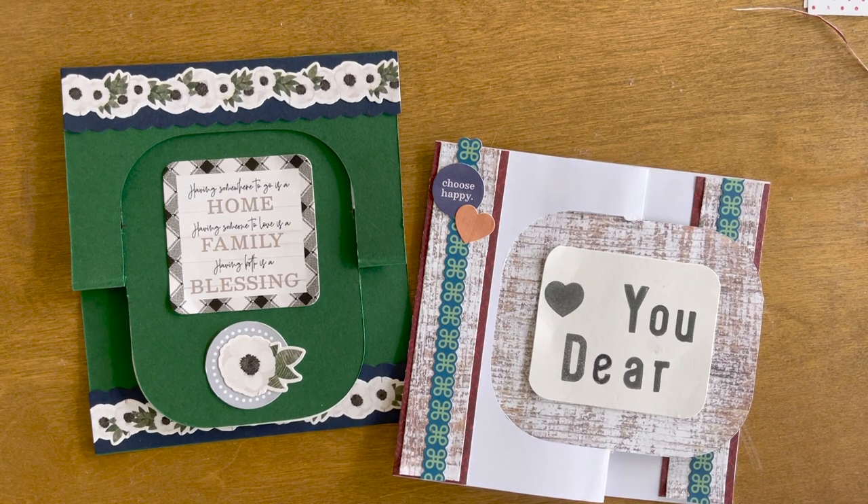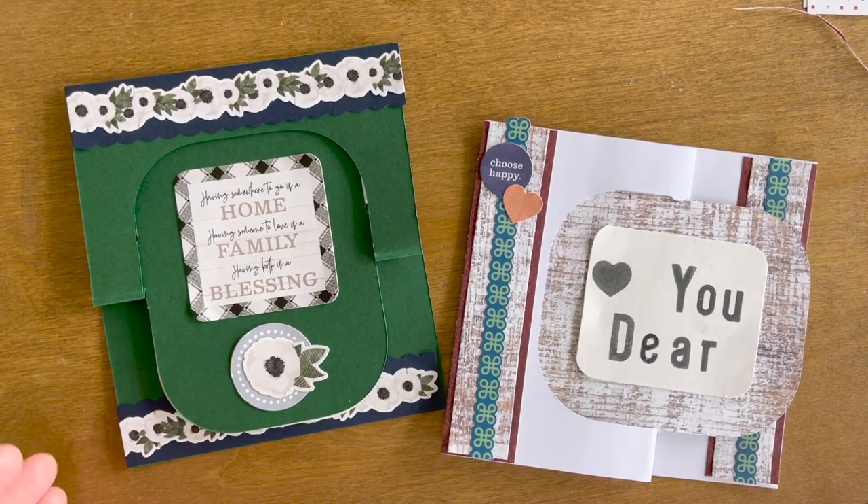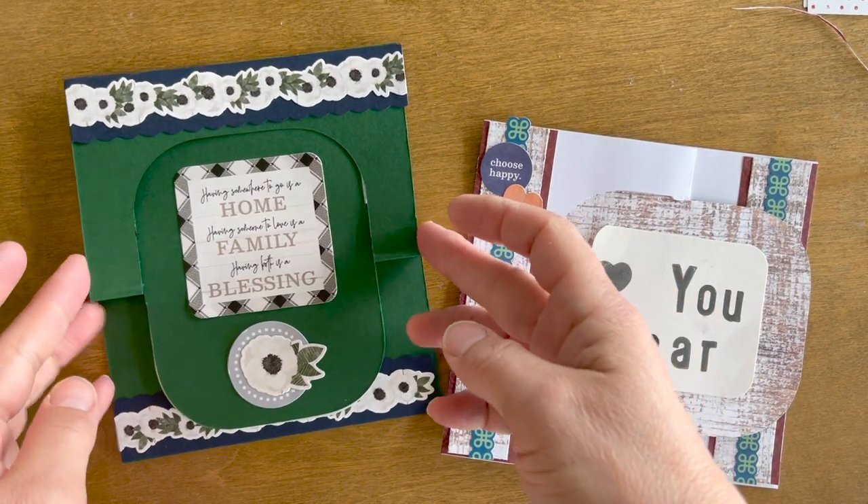Hello, I'm Laura Carlson, Creative Memories independent advisor in Alma, Arkansas. I wanted to jump on and share with you an idea to do a flip-flop card. I'm doing a flip-flop crop coming up and I was interested in ways to incorporate that idea.